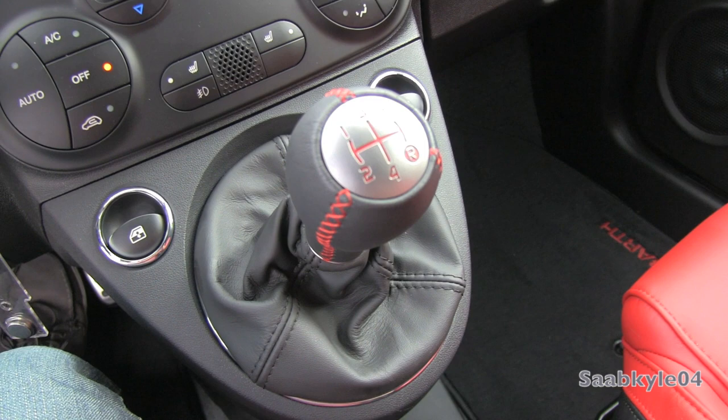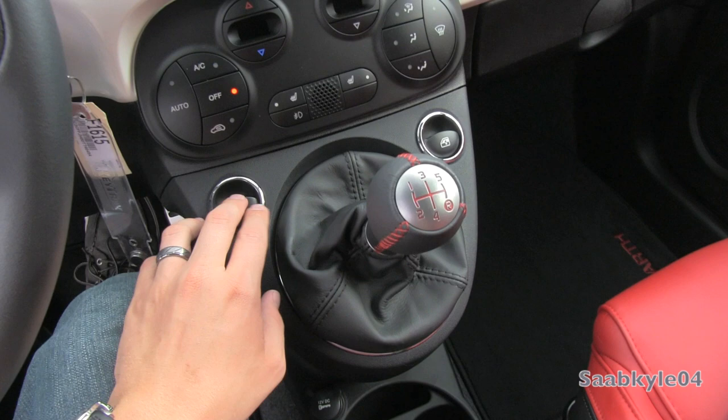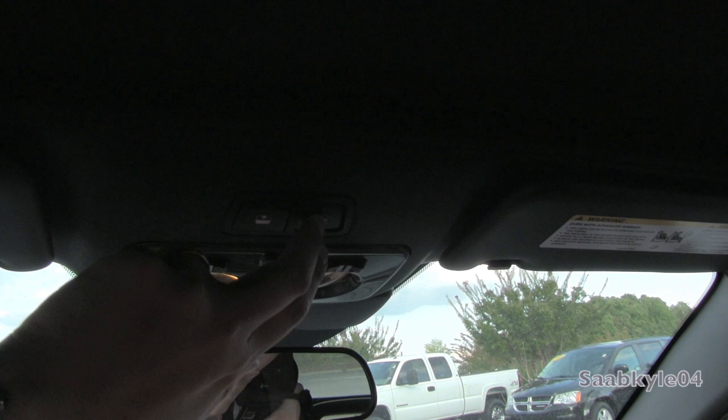We're going to flip on the headlamps, fog lamps, as well as the hazards. Both windows are automatic down only. We're going to check out the exterior. Before we begin, we'll go ahead and put the top down — it's one-touch automatic.